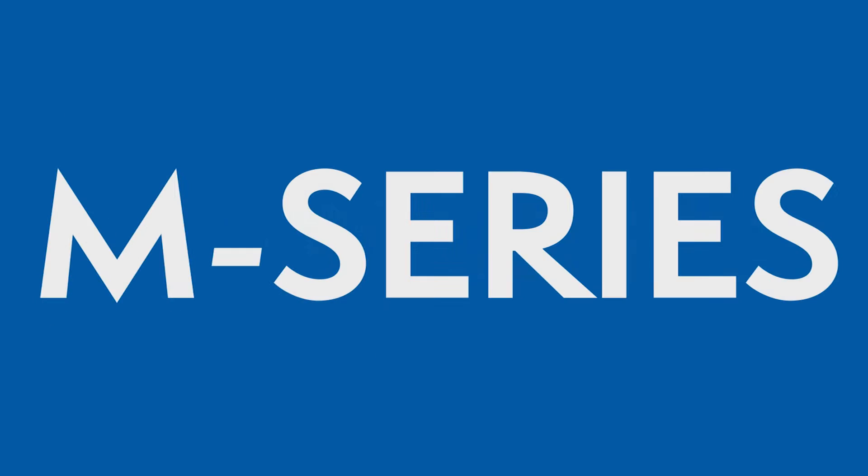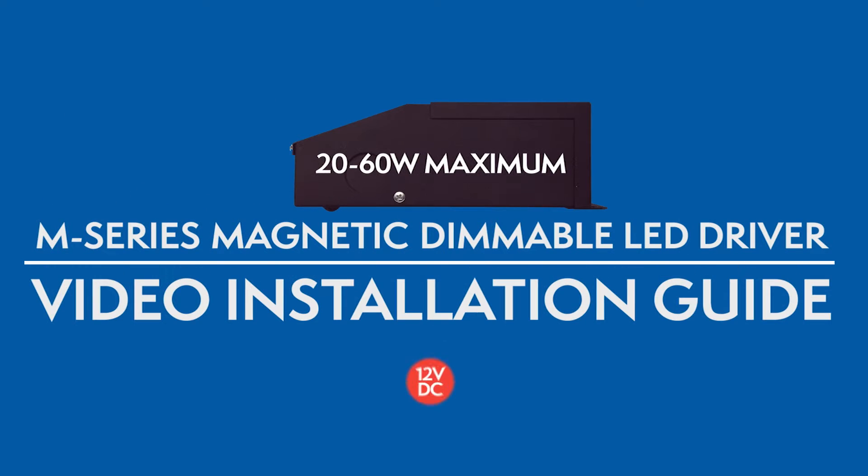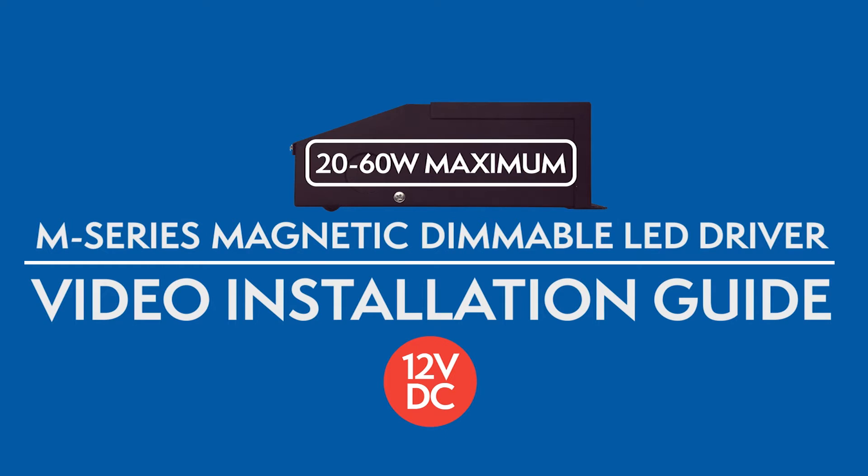Welcome to Magnitude's M-Series Magnetic Dimmable DC LED Drivers Video Installation Guide.